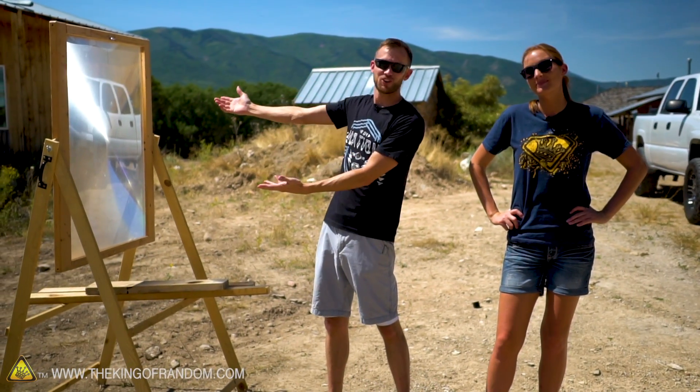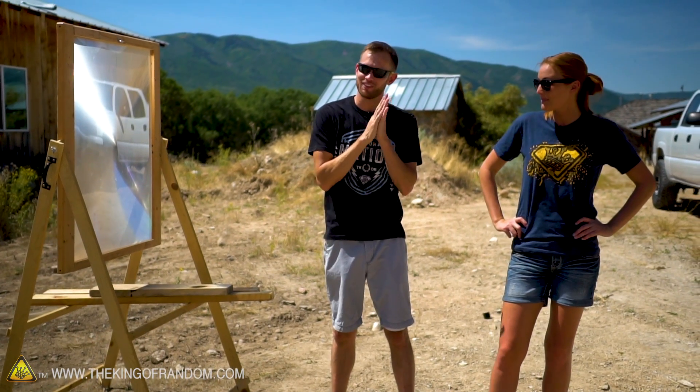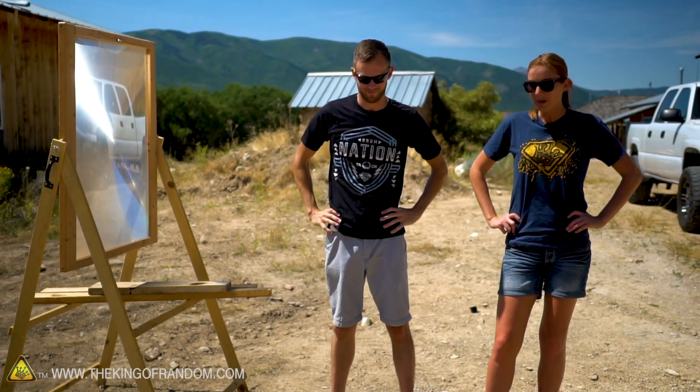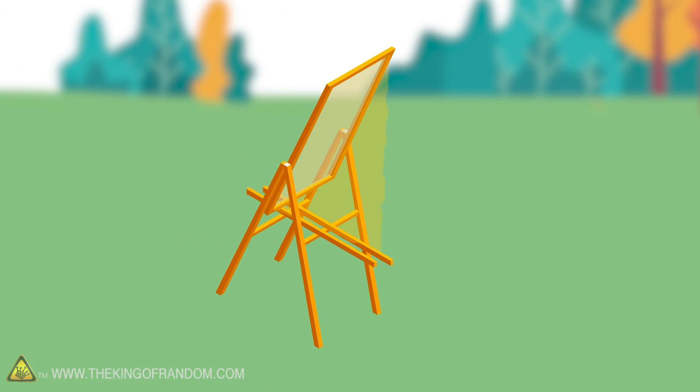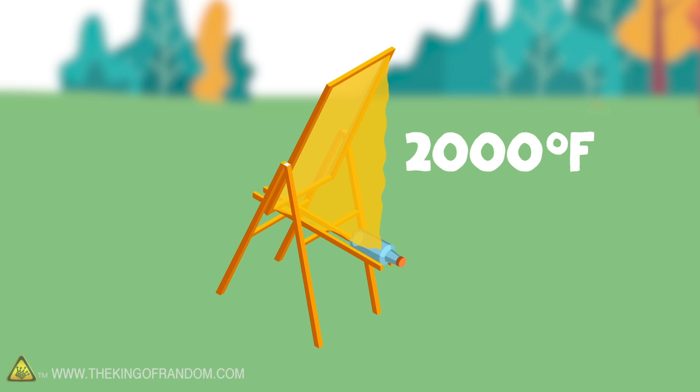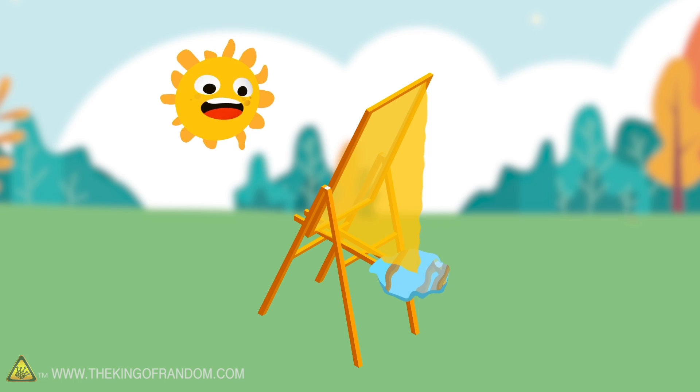We're back here with our solar scorcher. You've seen us do a lot of cool experiments with this before, and today we've got another fun one. We want to see if we can actually melt a reflective surface, namely a mirror. Our solar scorcher gets up to over 2,000 degrees Fahrenheit and can melt a lot of stuff, but all of that heat comes from sunlight. Can we use that to melt a mirror, or will it just bounce off?